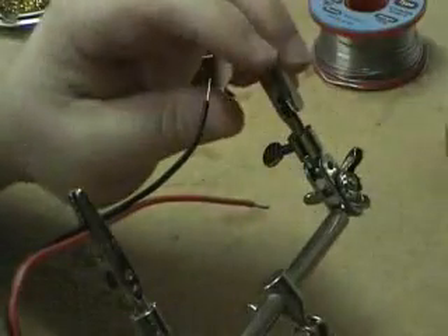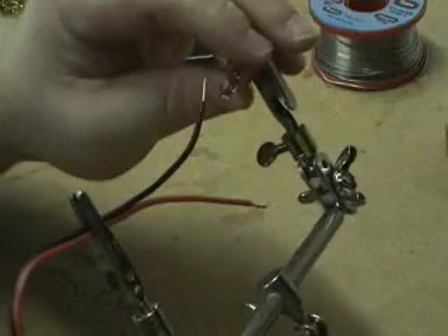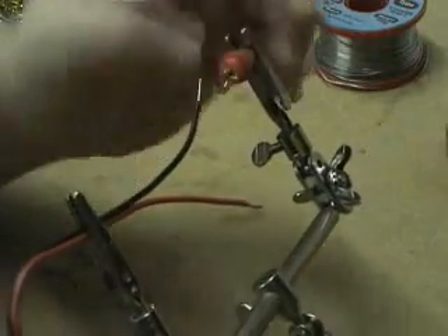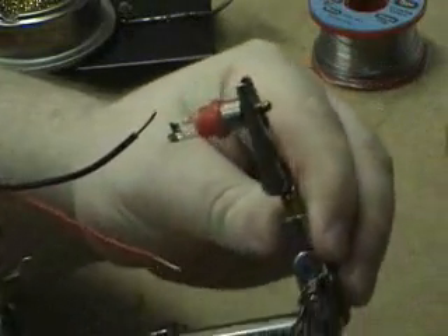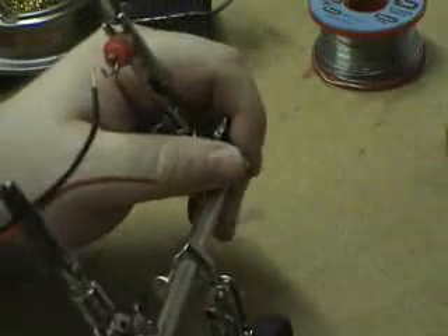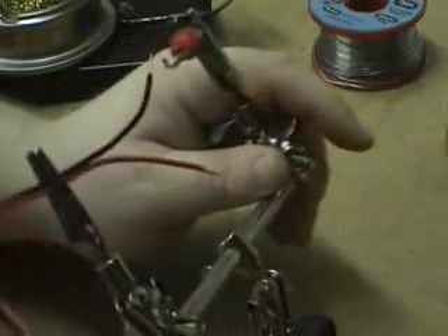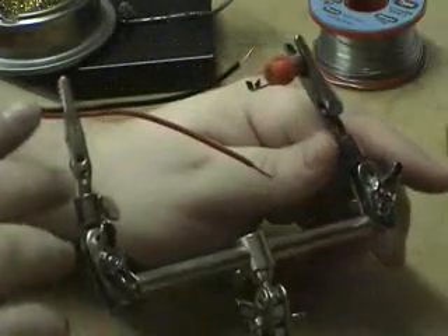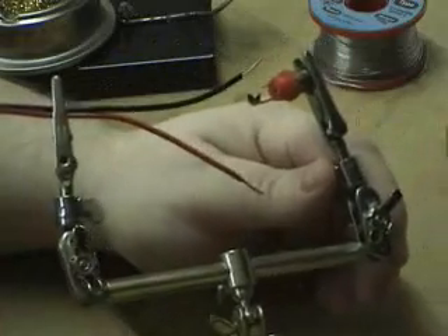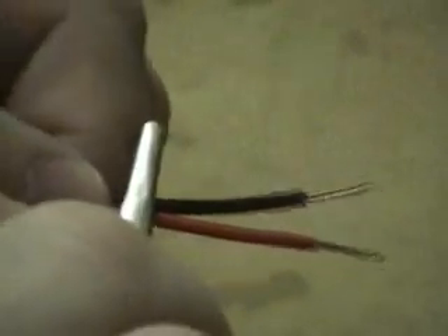I plan to be soldering the center pin first, so I'm going to grip onto the RCA adapter on the alligator clip. You can use your bench vice or whatever you've got handy — it really doesn't matter, it's not critical. But it's important that you do get a nice solid connection to a heat sink of some kind. The first thing we're going to do, before we go any further, is we're going to tin the wire.